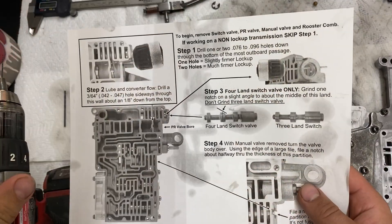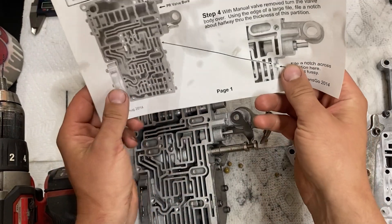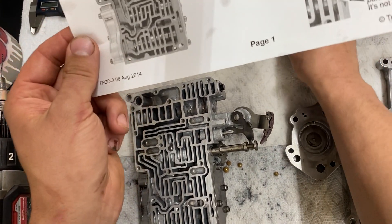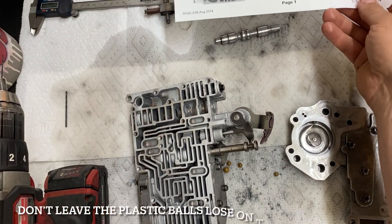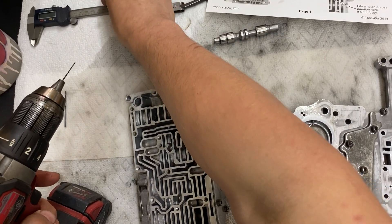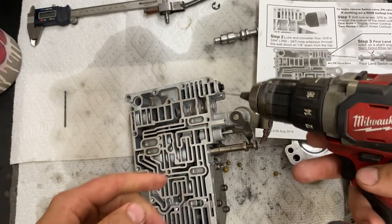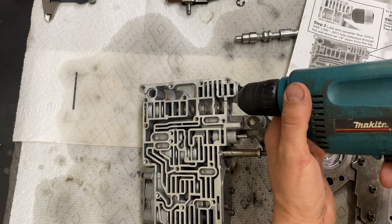Step two is a mod for loop and converter flow. We're going to look at the PR valve bore. When I'm doing these I like to have it oriented the same as the picture. The PR valve is right here — set that aside and take note of which direction it all goes together. The TFOD comes with drill bits to do all this, but I always like to take a caliper and measure to make sure it's right. You have to come in at an angle from the right side above this point.